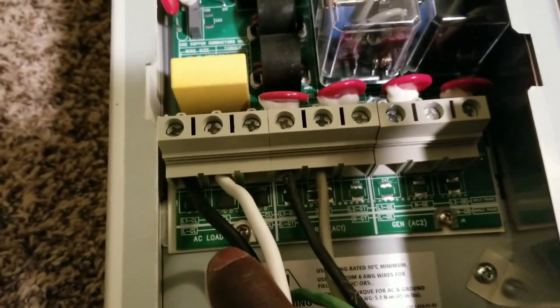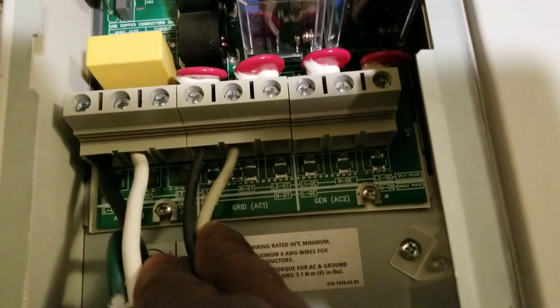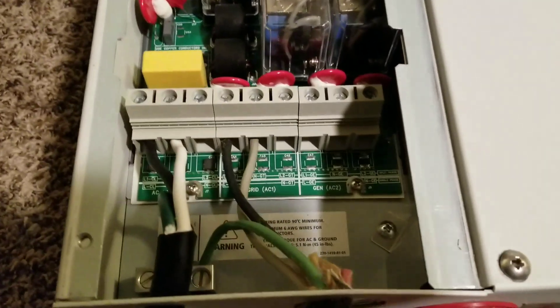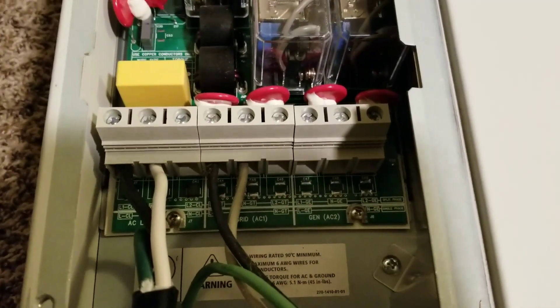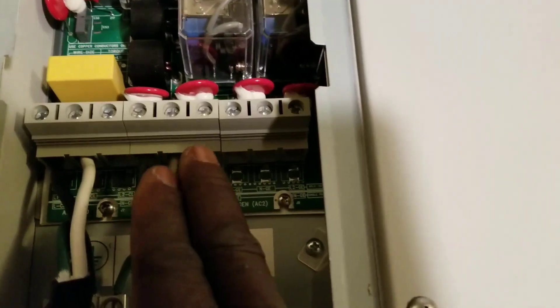The load side is right here — see 'load' right there. And this is the AC in, which is the grid. So this is wired for just one leg right now.